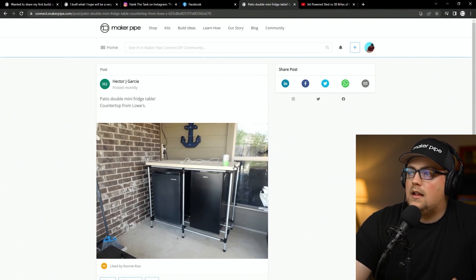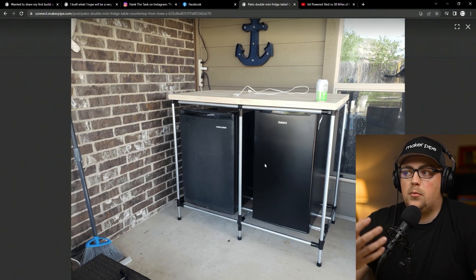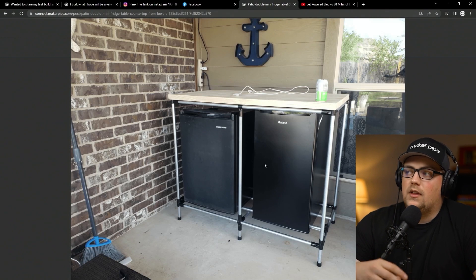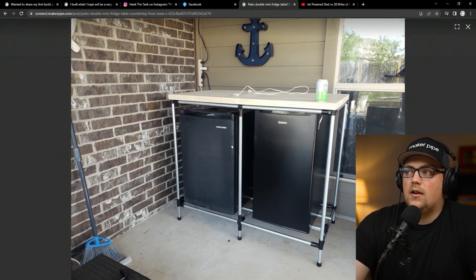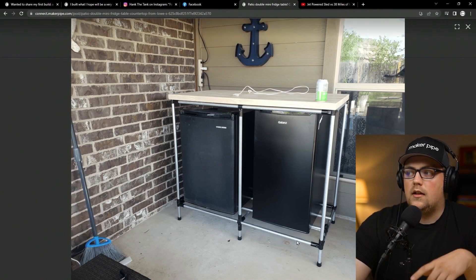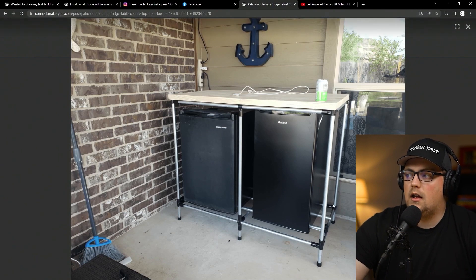Next up is a project from Hector — a mini fridge table. It looks like they have a nice back area, maybe with a pool, and they wanted a mini fridge outside. Having a fridge with snacks or drinks on your back patio is really awesome. You can see they built this table with T-connectors in the corners in an interesting way — instead of 90-degree connectors to make a rectangle, they used a stacked T-connector design where one T goes side to side and another stacks on top, sending the pipe back. Maybe they did that so the fridge wouldn't slide out from the side.